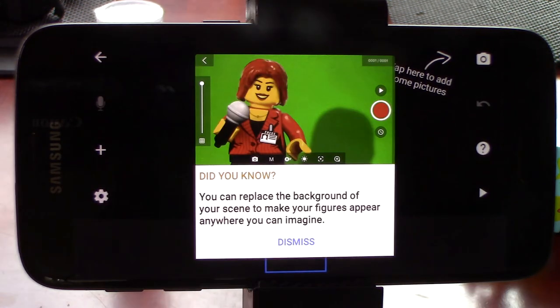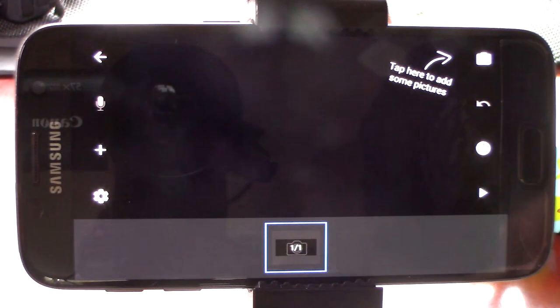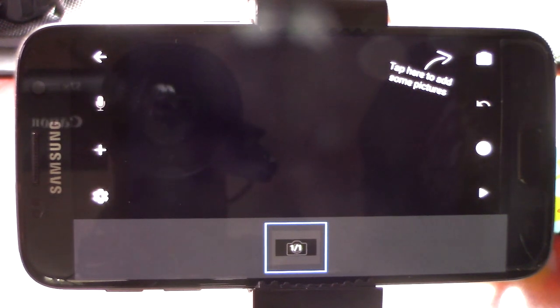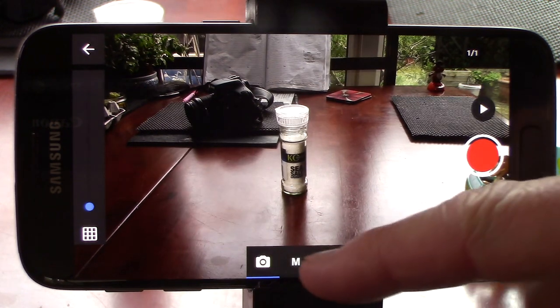This will take you to the main work screen, and offer you the odd hint or tip to boot. To begin, just click on the camera icon here. And the view screen opens up.